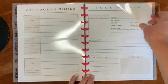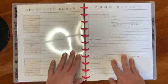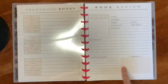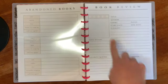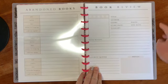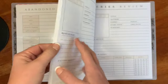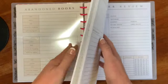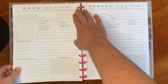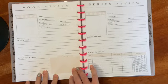Then I have my reviews section, where you can put a picture of the book, all the book information, quotes, notes, and your rating. I went ahead and printed 50 pages for this to start, and I might not review every single book I read so 50 pages might be enough.